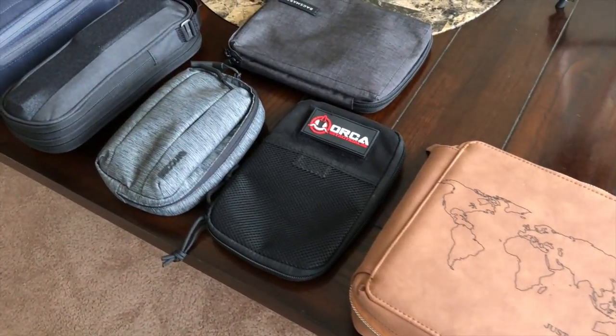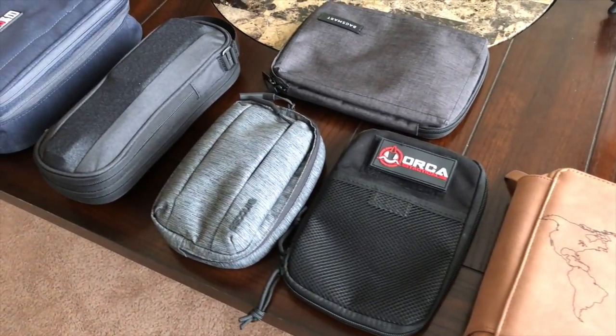Hey guys, so today we're going to be taking a look at travel gear, and the item we're going to be taking a look at is the Power Packer from a company called Side by Side. If you've watched the channel for a while, you know that I absolutely love organizational pouches — anything with elastic bands or little compartments to keep all the accessories I carry on a day-to-day organized. I love trying them out.